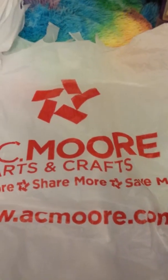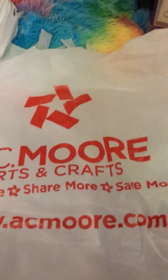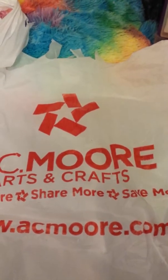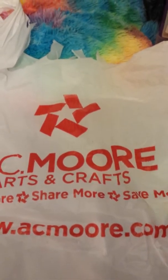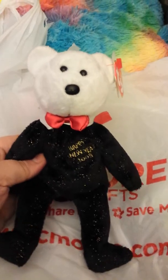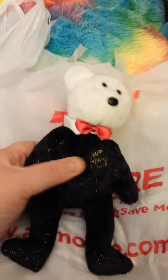Hello everyone, I have an AC Moore haul which I got probably last week or the week before. I'm unloading my car — I saved a lot of stuff so I could haul it. I don't really have a space for it, but anyway.